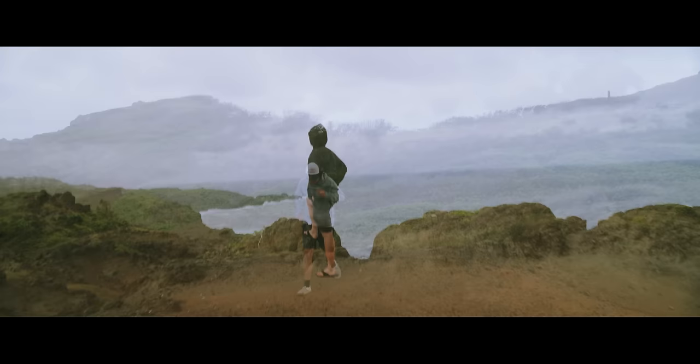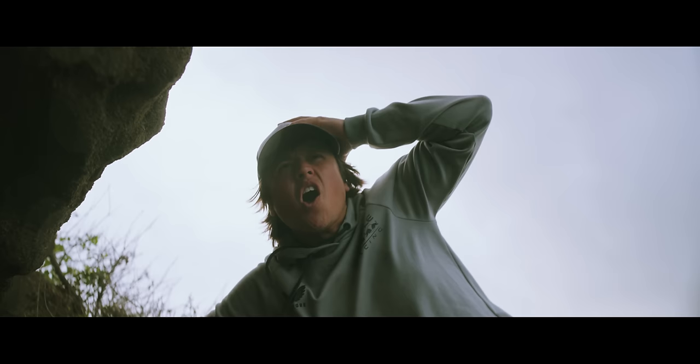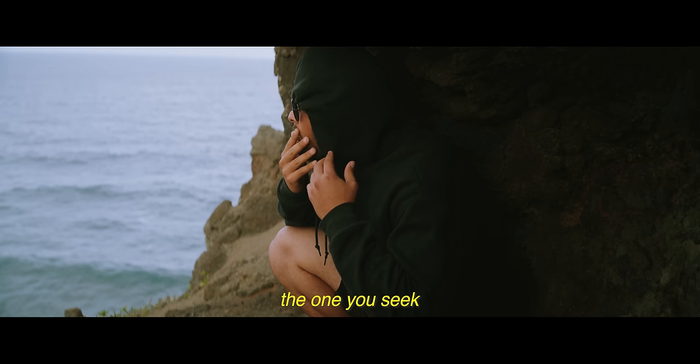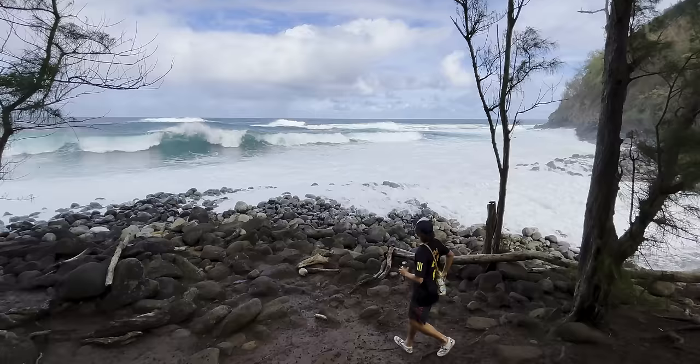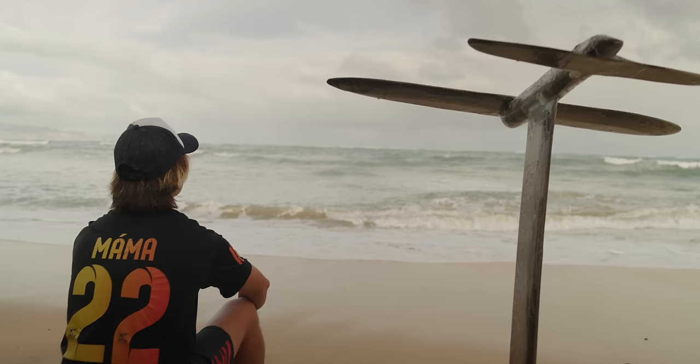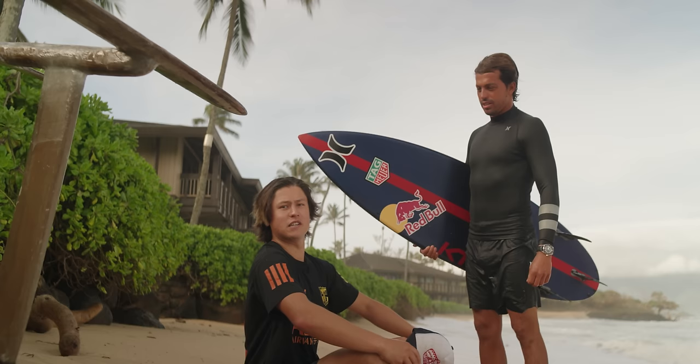Excuse me, mister! I know why you're here. Come with me. Why'd you bring me here? The one you seek — he serves the biggest waves. But where can I find him? Have you been to Jaws? So we went to Jaws and he wasn't there either. At this point I was starting to think we would never find him. And then — oh hey David, why the long face? Oh hey, Kai Lenny — champion surfer, waterman, extreme waterman!